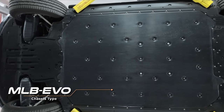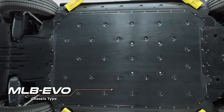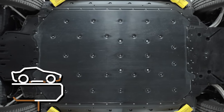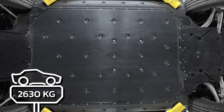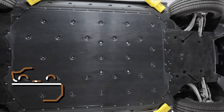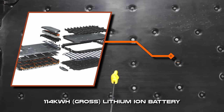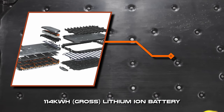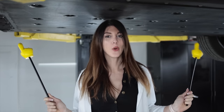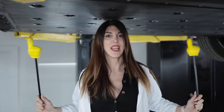The Q8 e-tron is built upon Volkswagen Audi Group's MLB Evo platform, and this one as equipped with the Prestige package weighs in at 5,798 pounds. Thanks to this massive 114-kilowatt-hour lithium-ion battery pack, and not one but two asynchronous electric motors with integrated reduction gear, single-speed transmissions.